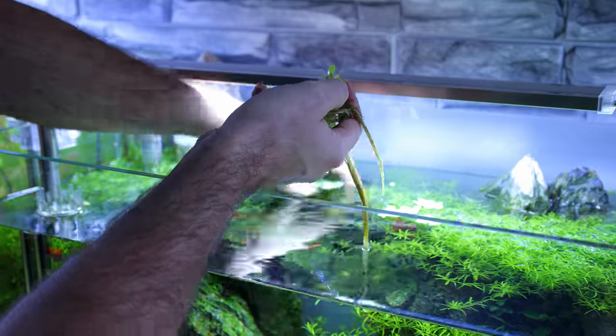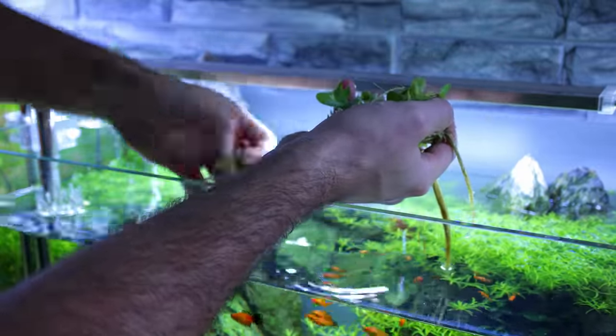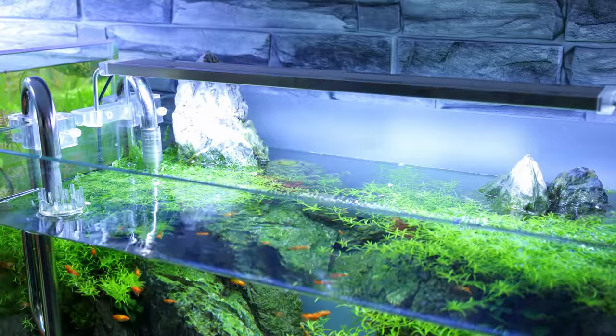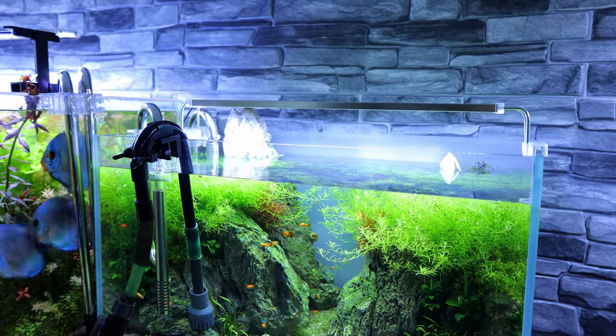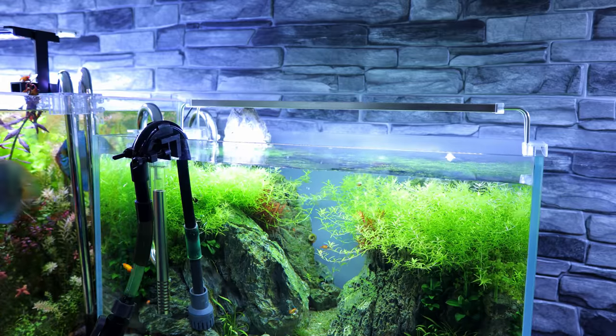First thing I want to do is remove the floating plants, because when we trim all the plants underwater they all float to the surface and getting them tangled up with the floating plants would be a nightmare. I also thought this whole job would be easier if I just fill the water level right up to where it's going to be — I can then see where the plants are sitting and trim more easily.